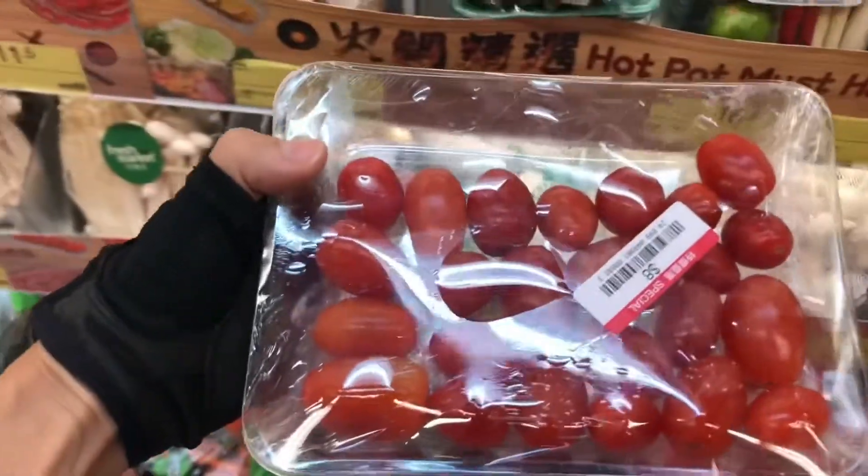Today's menu is mackerel salad. I've come to take you to the supermarket for some shopping.